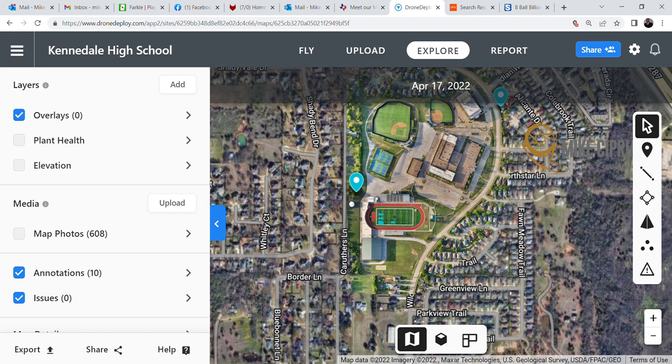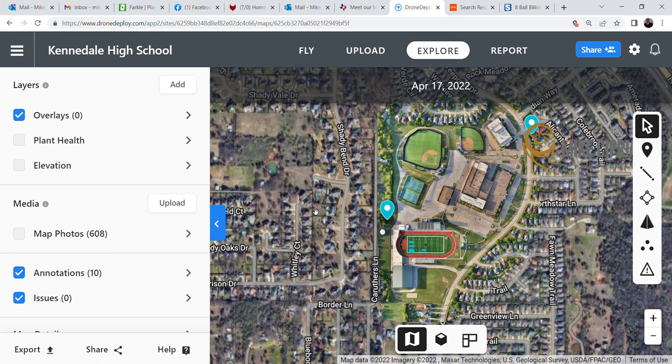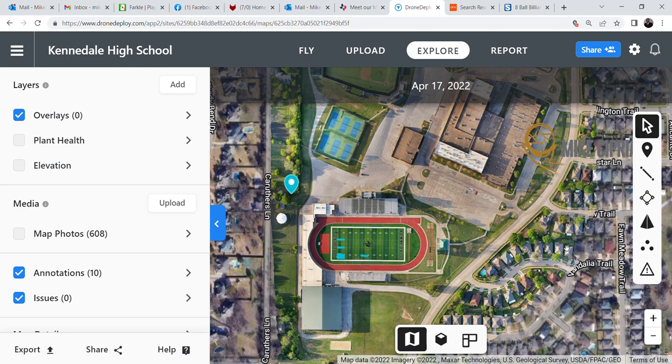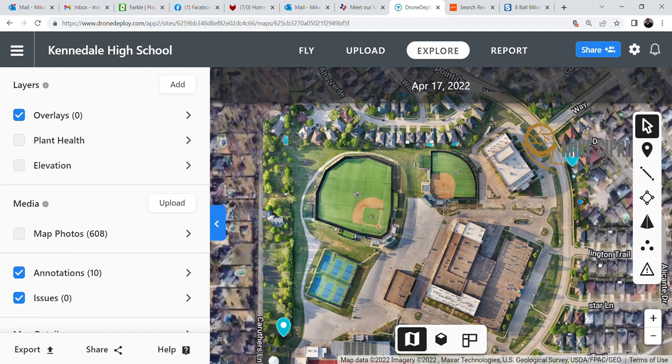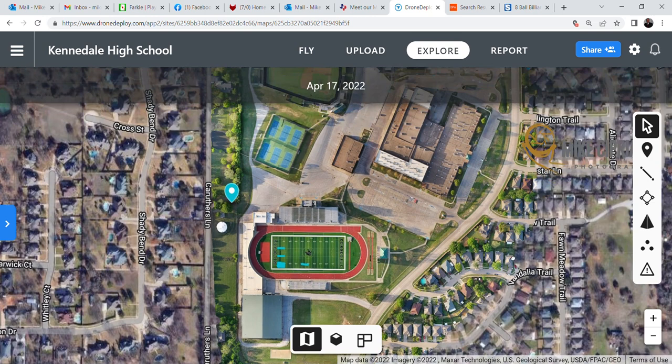Today we are going to take a look at mapping a high school campus. Just like all the other maps that we have, you can see that where we have mapped is now overlaid on the Google map, but you can tell the difference because of the quality of the picture and the color brightness and contrast.